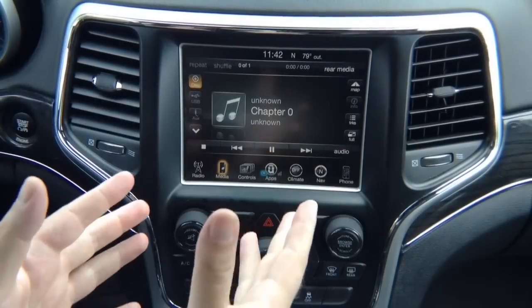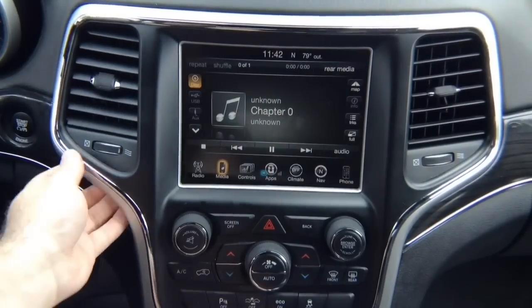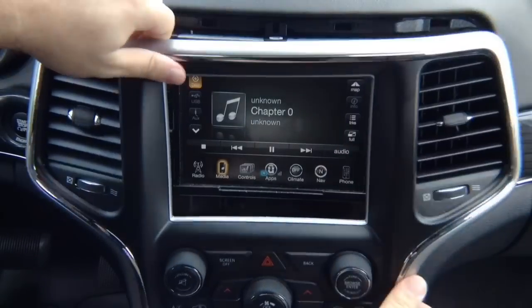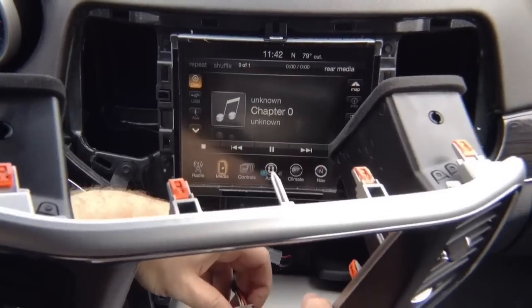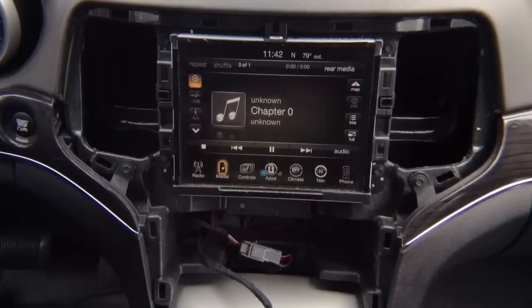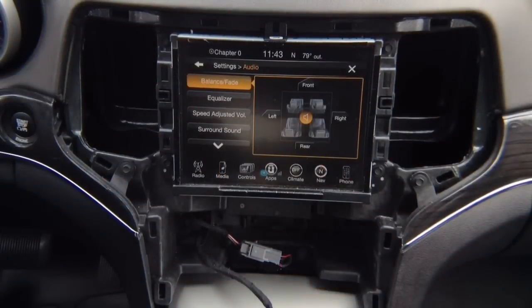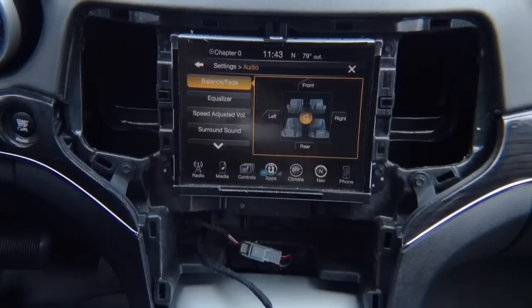To remove the screen in this particular car, you don't need any tools — you just start from the bottom. It's just a lot of clips, but the whole panel just pulls out. That's it, your removal is done. There is a connector in the back which you can remove no problem. All you've got is clips — no screws. That took us about 10 seconds. Now you just need to remove the 4 x 8mm screws.